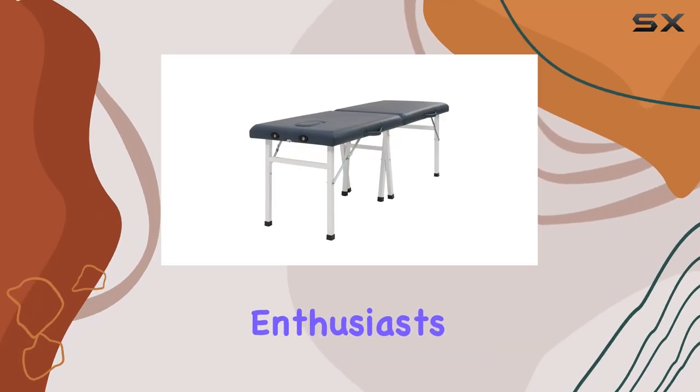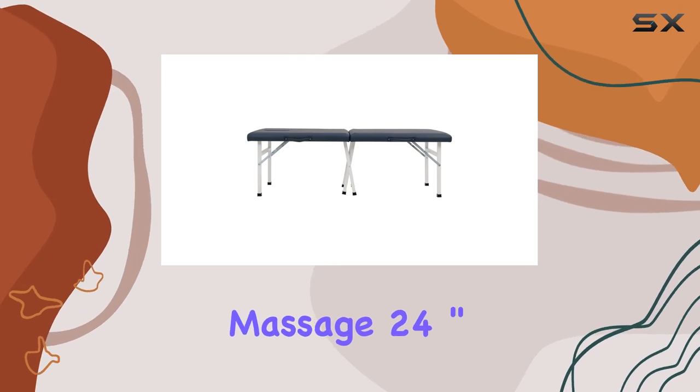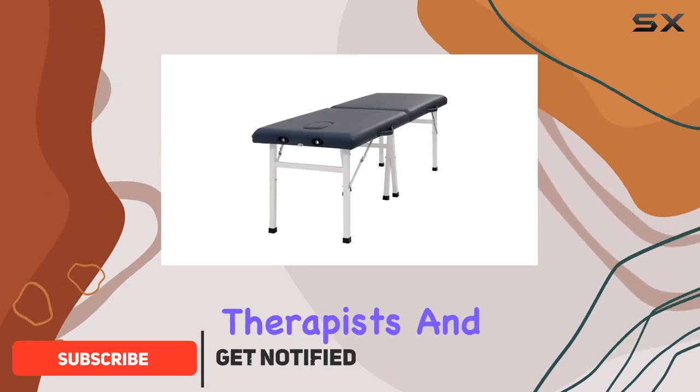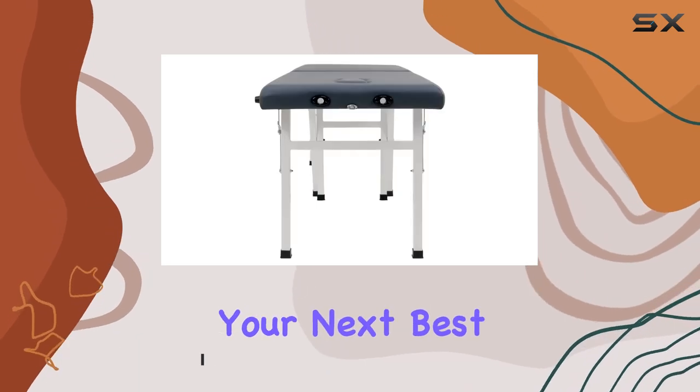Hey there, massage enthusiasts. Today, I'm thrilled to introduce you to the Master Massage 24-inch Enchantment Economic Portable Massage Table. This table is an absolute game changer for massage therapists and healthcare professionals alike. Let's dive into why this could be your next best investment.